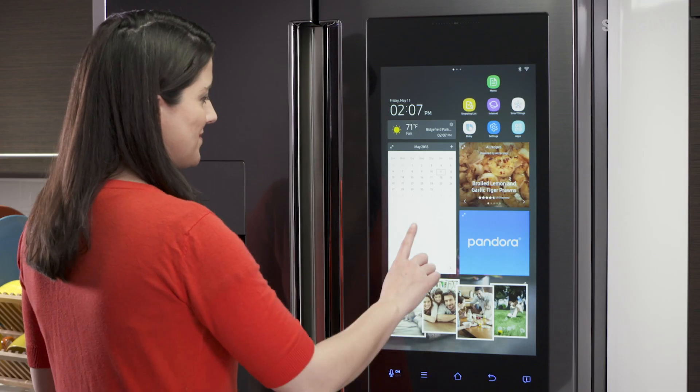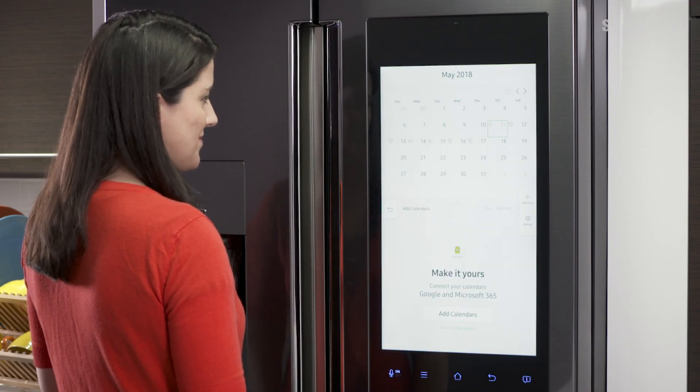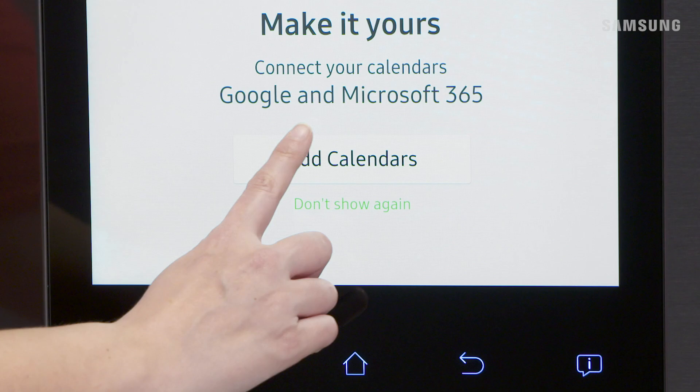You can easily sync your Google Calendar to your Family Hub Refrigerator. Begin by tapping the Calendar widget. You can add items directly to the calendar without syncing, but if you want to have one calendar across all devices, select Add Calendars.